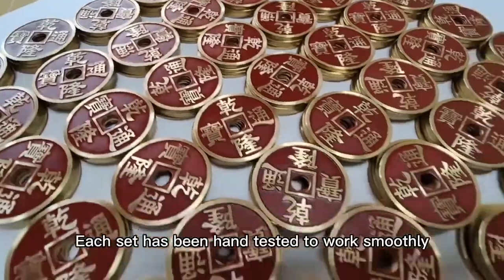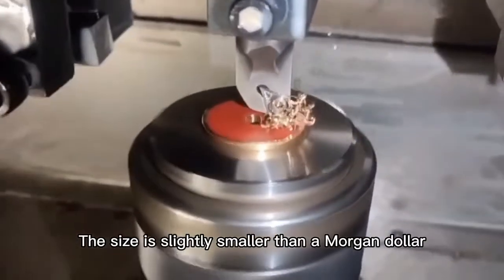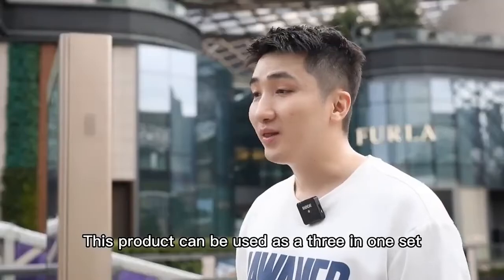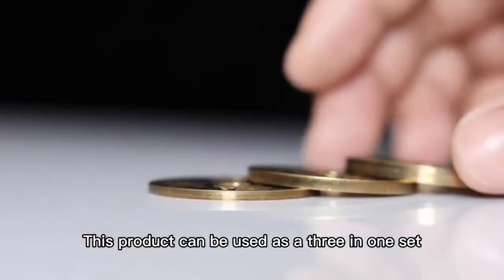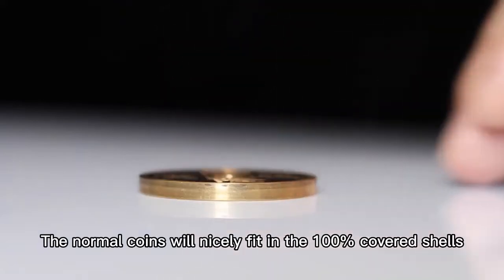Each set has been hand-tested to work smoothly. The size is slightly smaller than a Morgan dollar, therefore easier to handle. This product can be used as a five-in-one set, and the normal coins will nicely fit in the 100% cover shells.